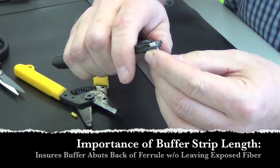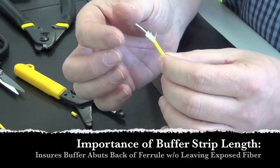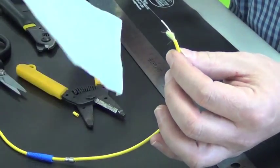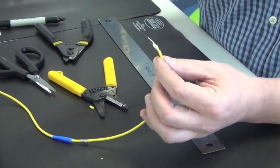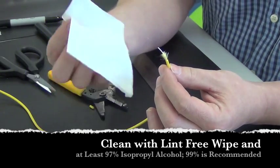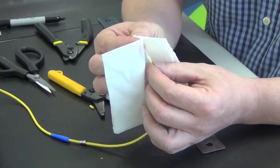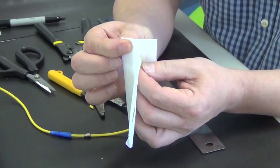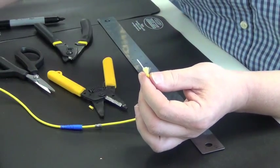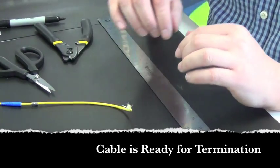We'll remove the buffer in sections. If you try to remove it too quickly in a big section, you'll tend to break the fiber. What we're left with is the prepared length ready for termination. Before termination, we want to clean the fiber — there is residue left over from the 900 micron buffer. Carefully use a moistened kimwipe with 97% or greater purity isopropyl alcohol, doing a couple of wipes rotating the cable 90 degrees each time to clean all sides. It is then ready for termination.